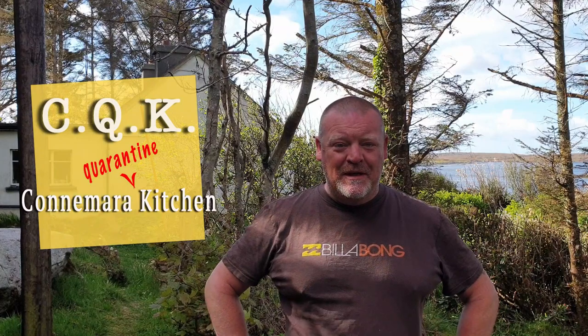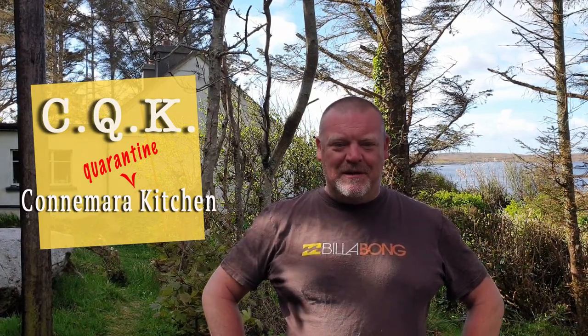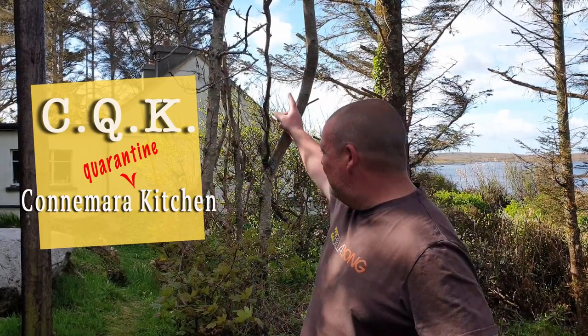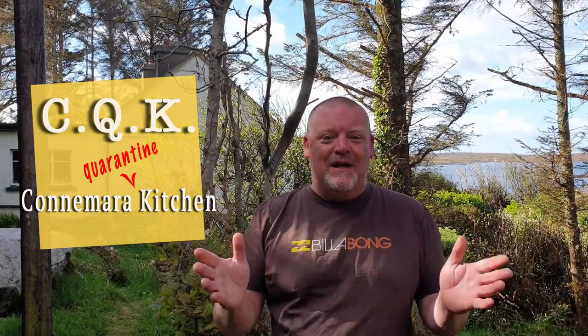Hello and welcome back to the Connemara Quarantine Kitchen. I'm coming to you today from on top of the water tank. Let me explain about this system. We get water from the sky — the rainwater comes off the roof, down into this water tank, it's filtered, pumped back into the house. It's an entirely sustainable solution. What is unsustainable, however, is four weeks with no rain in April in Connemara. What's going on?